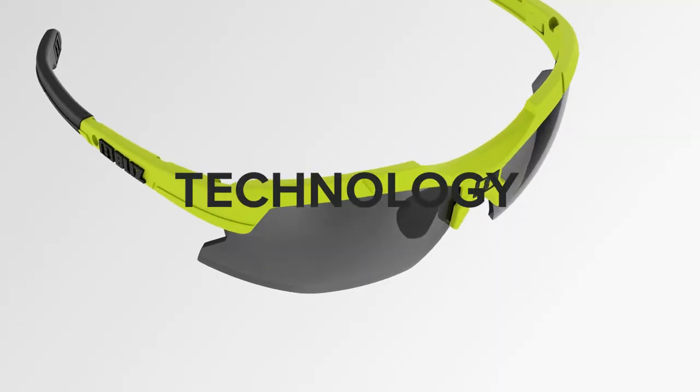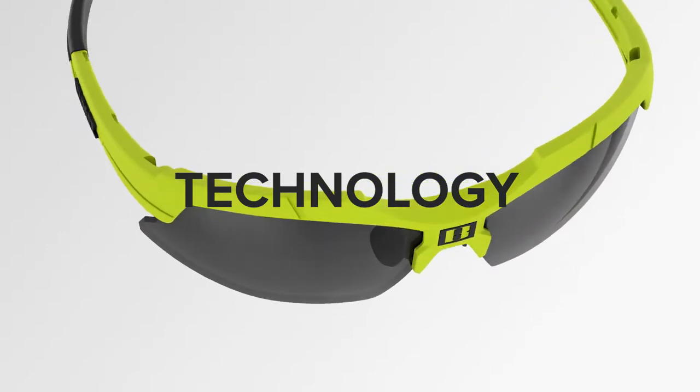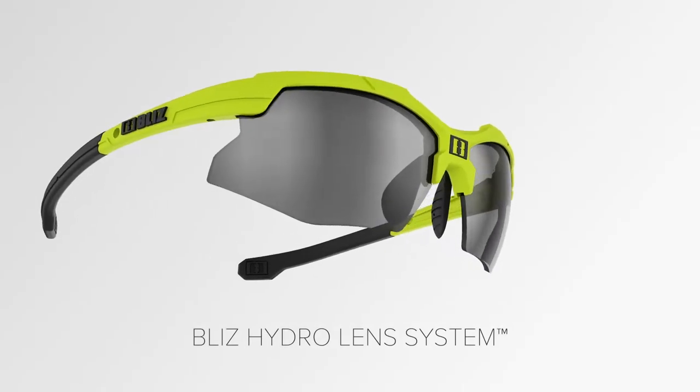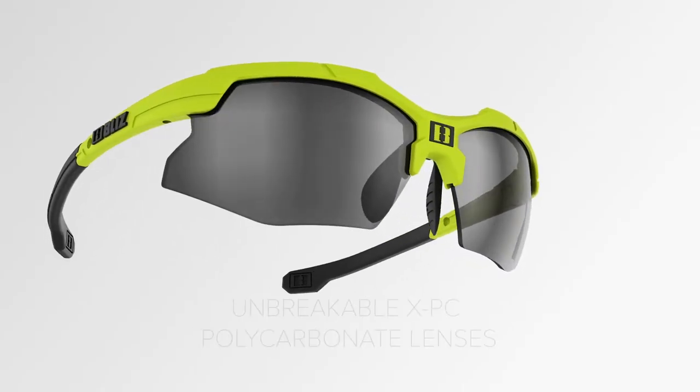I will be going through the technical properties and also showing you how easy it is to change lenses and to adjust the glasses for the best possible fit, all in order for you to feel safe and secure and instead focus on maximizing your performance. This model is equipped with the Bliss Hydro Lens System.